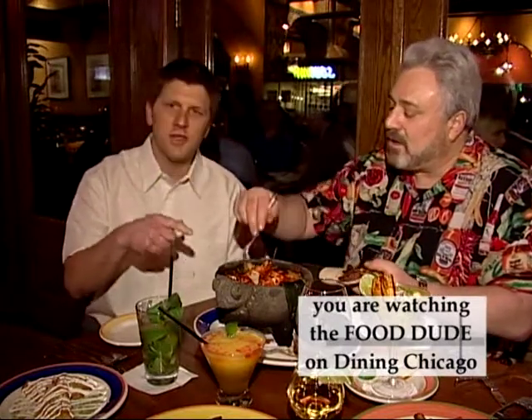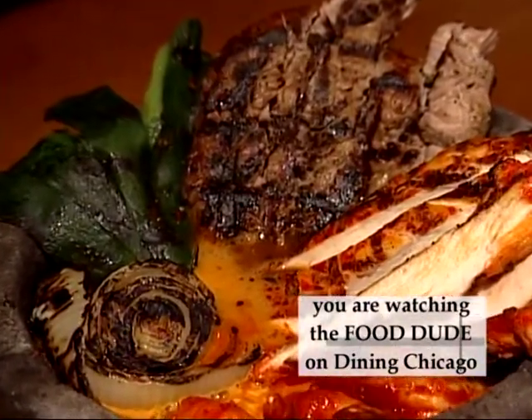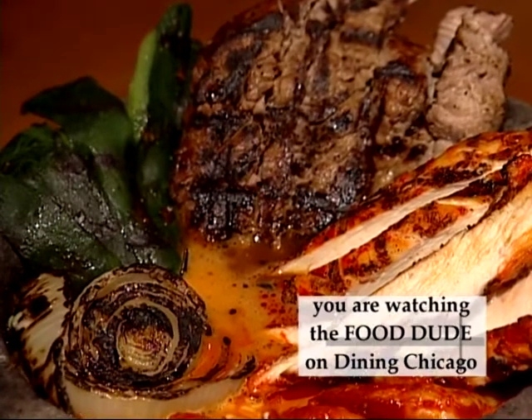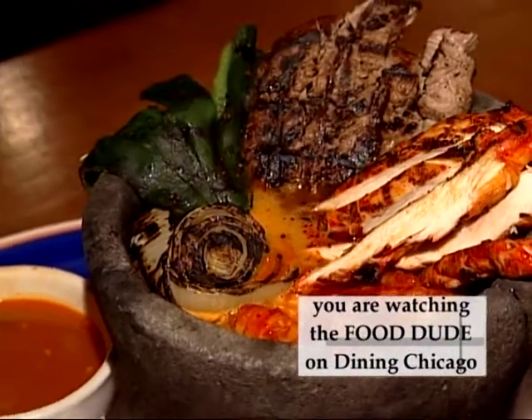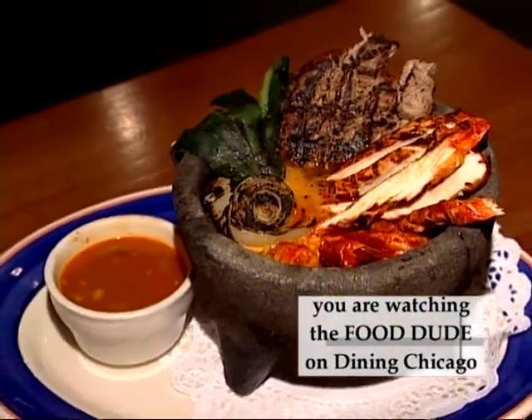Inside of it, this is the fajitas de pueblo, so it serves two. We have chicken, steak, and al pastor pork with a little asadero cheese and a three-chile salsa. You take it, you wrap it all up into a beautiful warm tortilla, and eat it and enjoy.